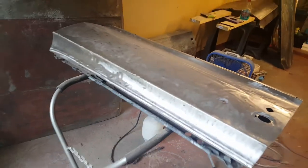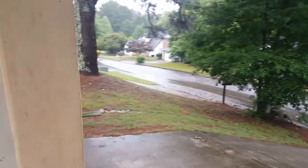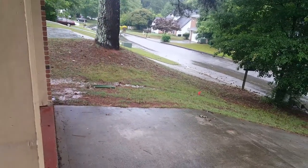Still stripping these panels on this rainy day in Georgia — best day to do it. Peace YouTube.